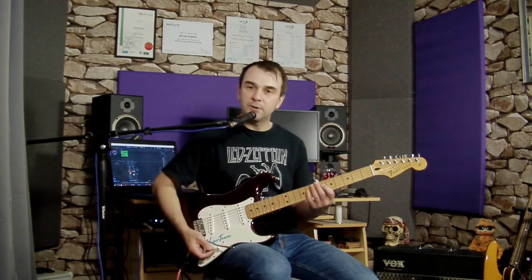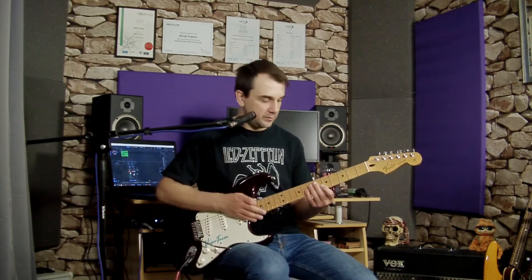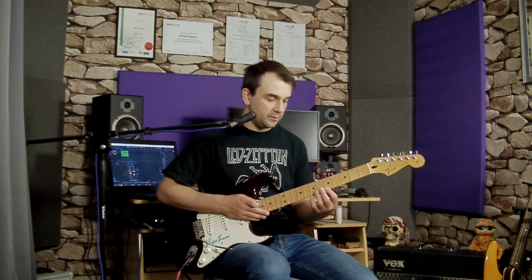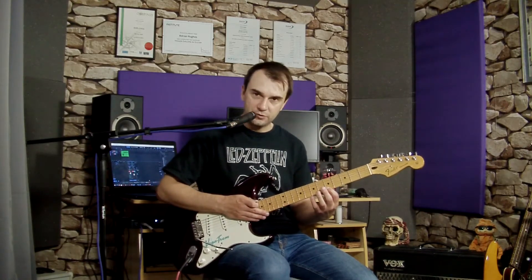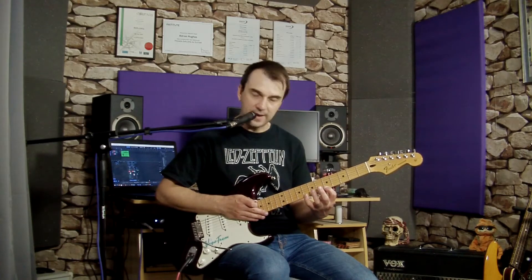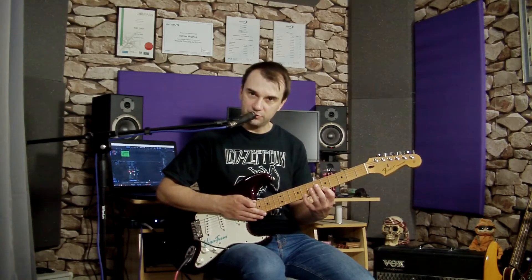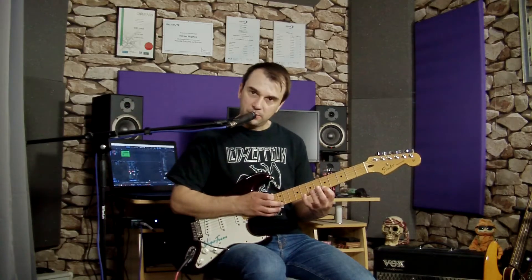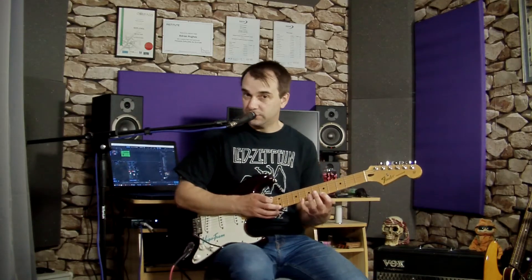We're going to play this using an A minor arpeggio. What I'd like you to do is take your first finger of your left hand, your fretting hand, and place it on the fifth fret of the thin E string. I'd also like you to take your little finger and place it on the eighth fret of the same string. And what we're going to do is tap onto the twelfth fret of that same string.